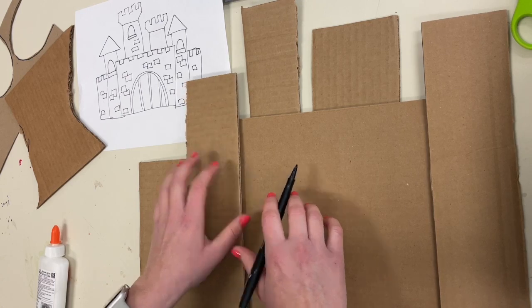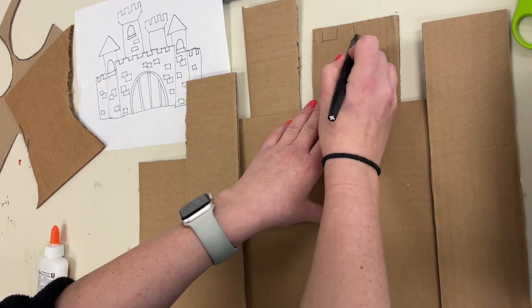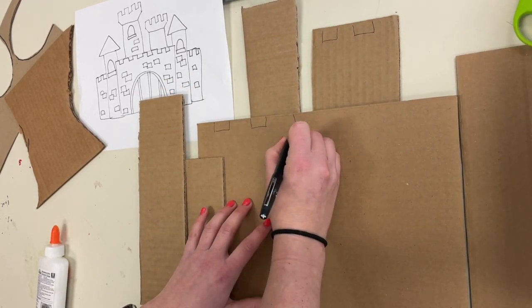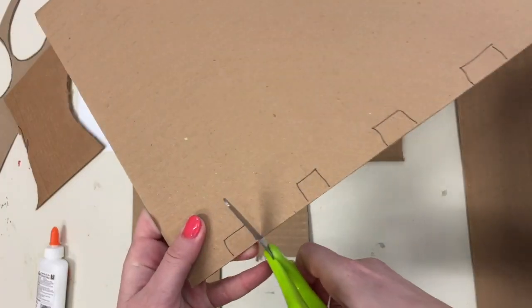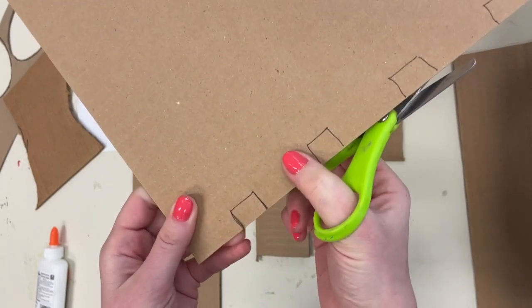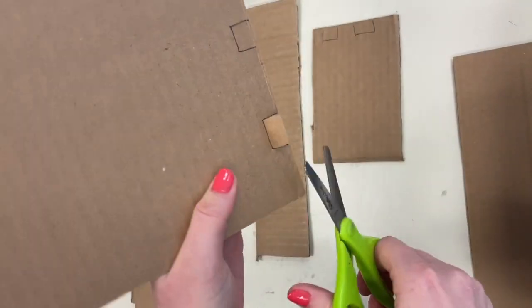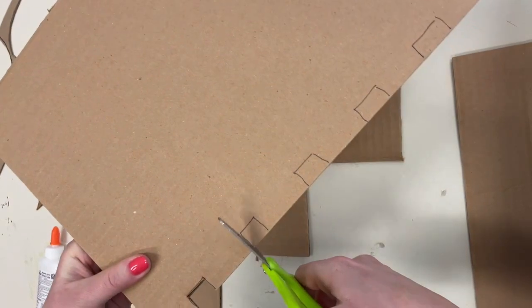Before you glue anything down, mark where you want to have the castle lines. The castle lines along the top of your wall shapes need to be cut first before you glue. You can draw them out with a pencil or a marker as a guide. When you're ready to cut your castle lines, here's a good strategy: using your scissors, make a little snip on either side of the castle line cutout shape, then bend that piece backward. Now you can fit your scissors along the back of that shape and snip it all the way off.